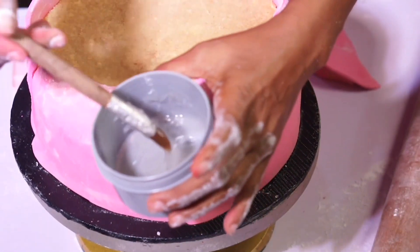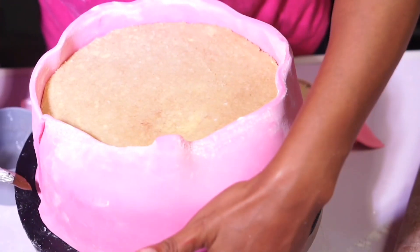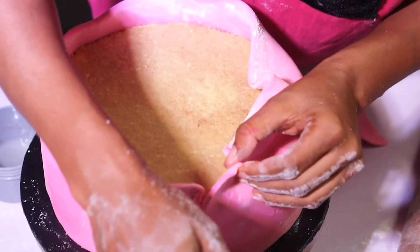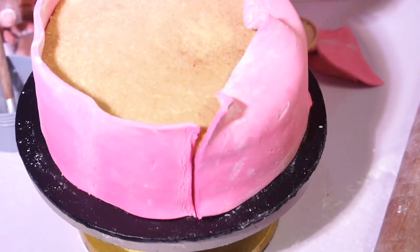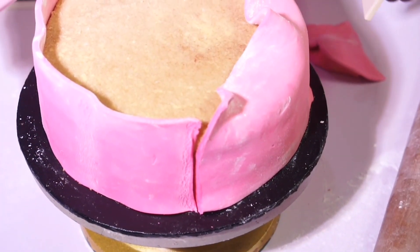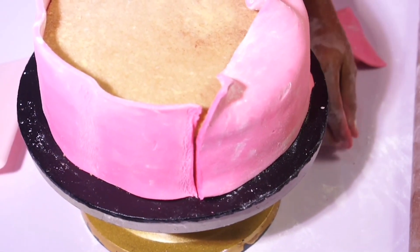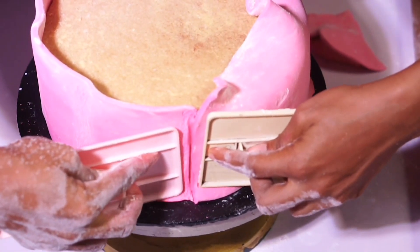Right here I have my paste — my edible glue made of CMC and water. It's very good; it dries faster than just ordinary water used as glue. I'm putting it on the edges — the back edges — then using my smoother to join them together.